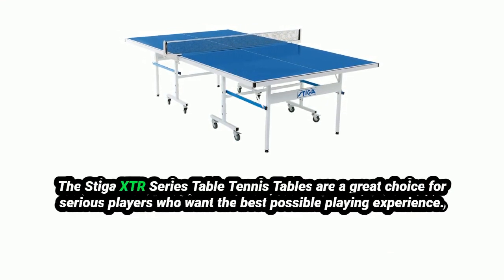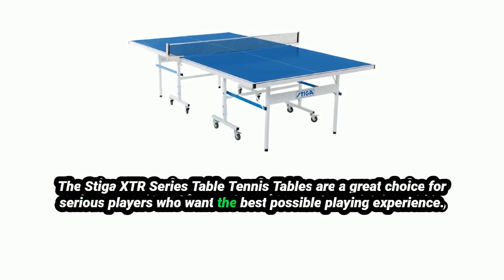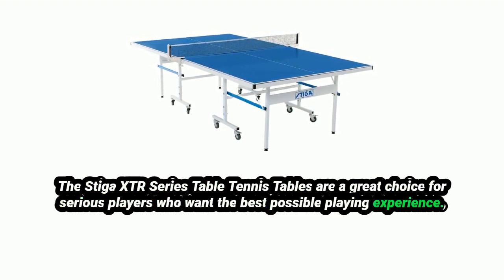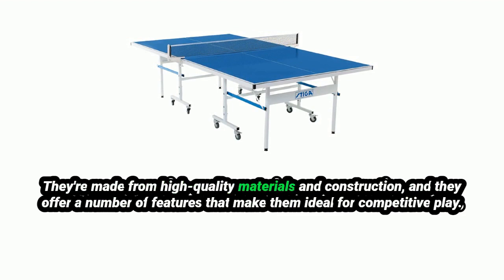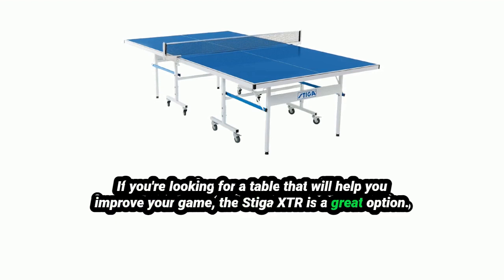Overall, the Stiga XTR Series Table Tennis Tables are a great choice for serious players who want the best possible playing experience. They offer a number of features that make them ideal for competitive play. If you're looking for a table that will help you improve your game, the Stiga XTR is a great option.